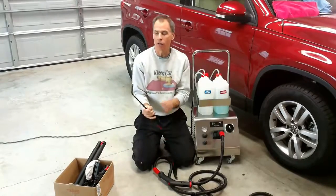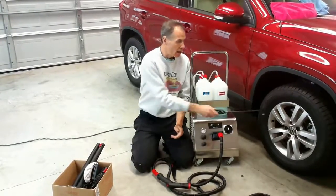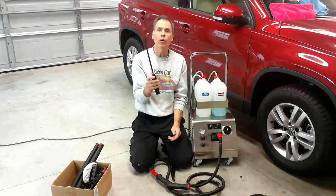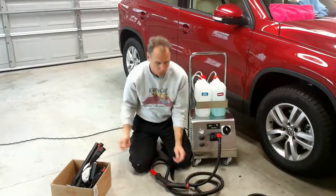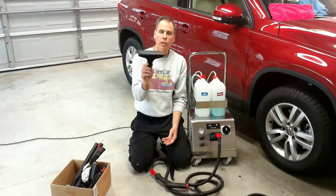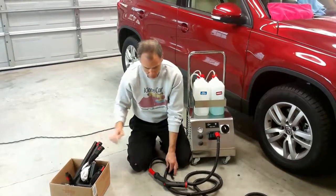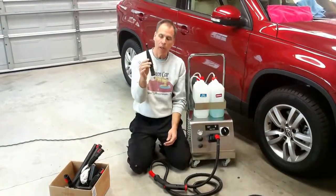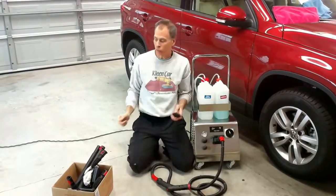We also have a longer jet nozzle — this is a single-hole jet nozzle. This gets into really tight areas inside a wheel or inside a wheel well, and it does really well. This comes with the injection machine. We also have a squeegee for windows, walls, or whatever you need. One of your main attachments is going to be a smaller, angled nozzle that we seem to use almost exclusively.